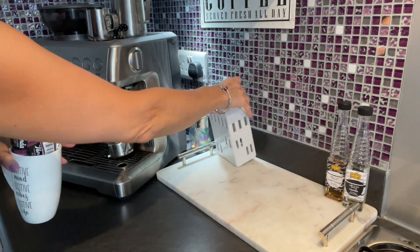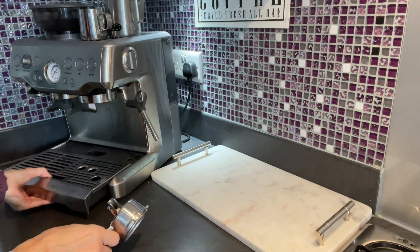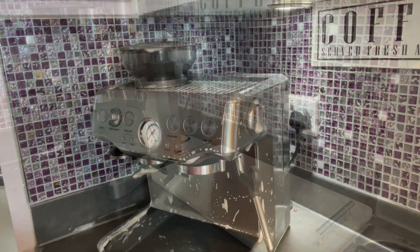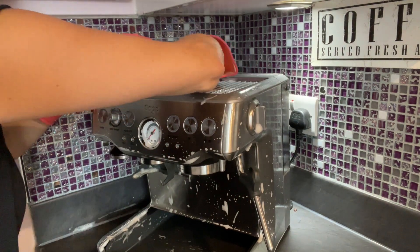Decorating my coffee bar for every season gives me the perfect opportunity to do a deep clean. After cleaning, I came up with two styles for you to get inspiration from. I hope you enjoy.